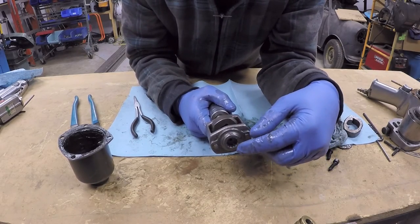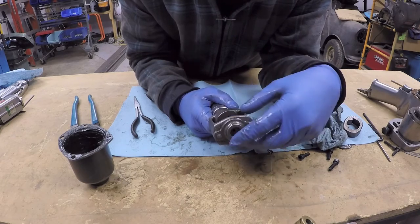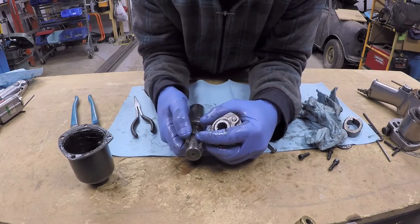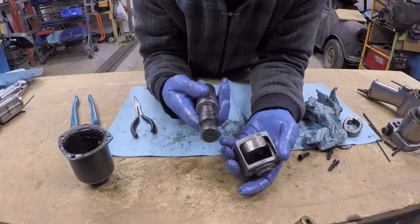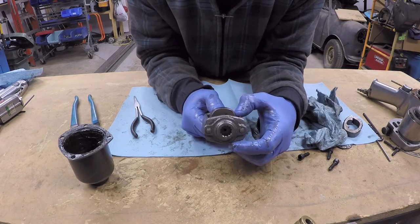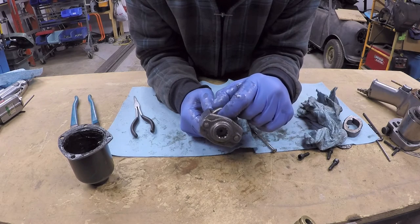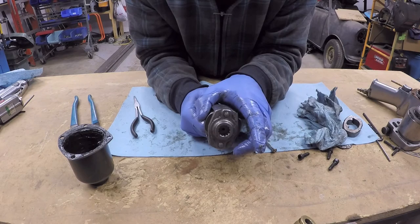When you pull the trigger, the motor rotates the cage of the impact assembly. There is a raised section on the output shaft that has a sharp shoulder, and there are two raised sections because there are normally two anvils. The motor turns the cage and the raised section of the output shaft interferes with the ramp on the anvil, which pushes the anvil outward.